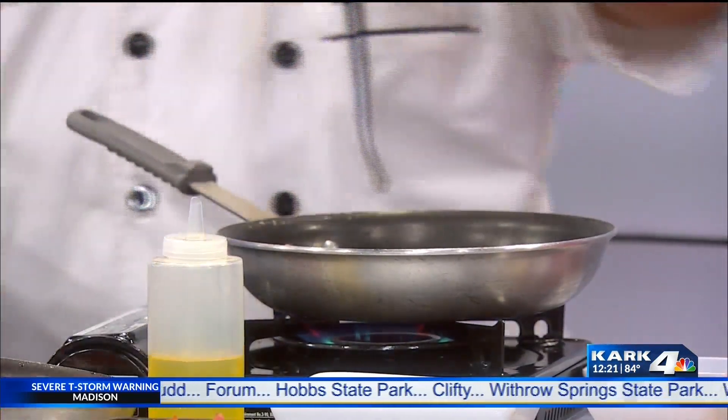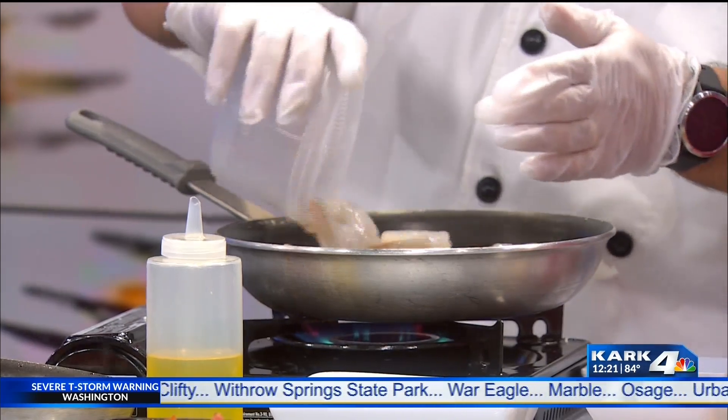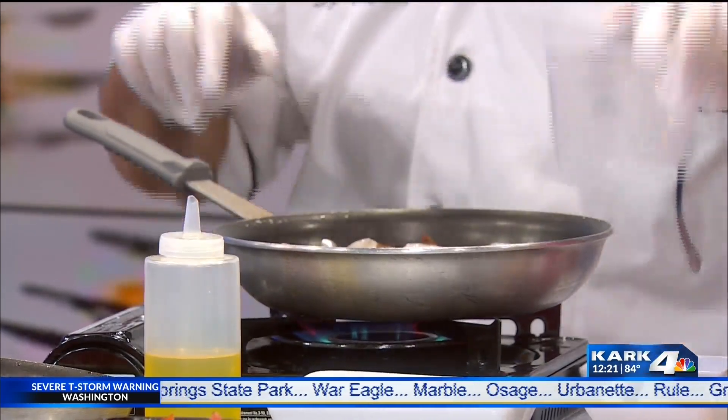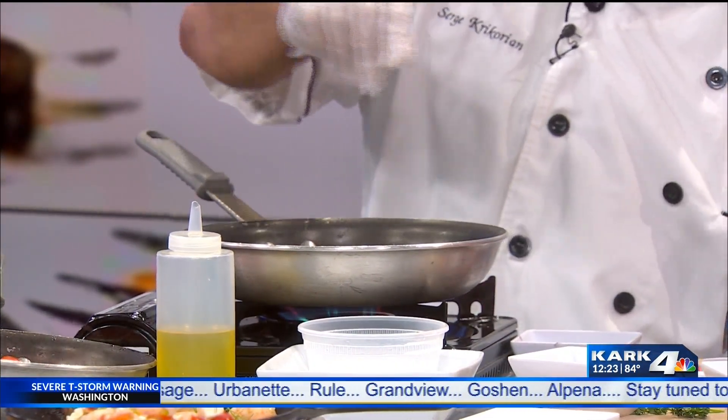The shrimp is peeled and deveined. Traditionally the pan should be very hot. Add a little bit of salt and pepper on there.